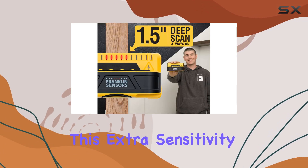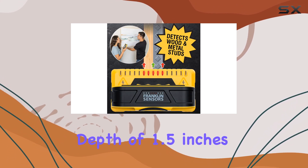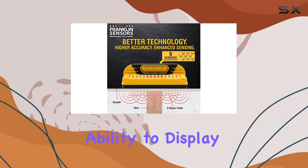This extra sensitivity makes it the most precise stud sensing tool on the market, with a maximum detection depth of 1.5 inches. One of the standout features of the Pro Sensor M150 is its ability to display the center and edges of studs simultaneously.